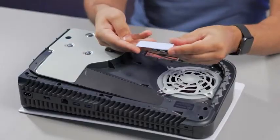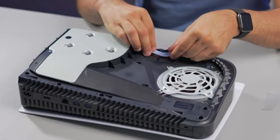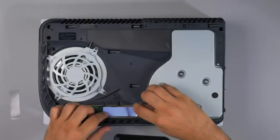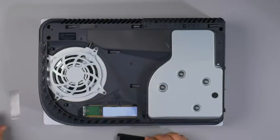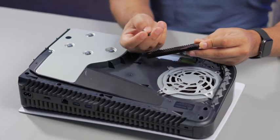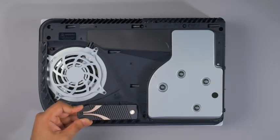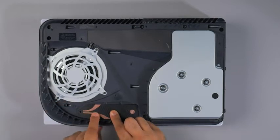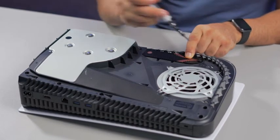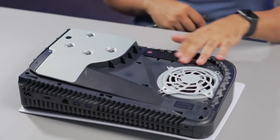Now the SSD is installed. Apply the thermal pad — you can do this before or after installing the SSD. Place the thermal pad on the SSD, then take the heatsink cover, slide it inside, and push it down. Grab the screw that came with the original SSD cover, screw that in, and it's all installed — heatsink and everything.